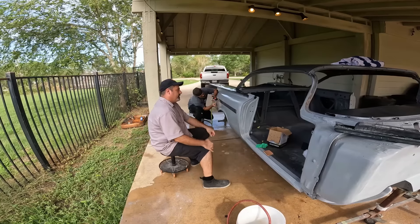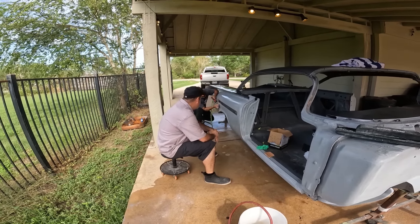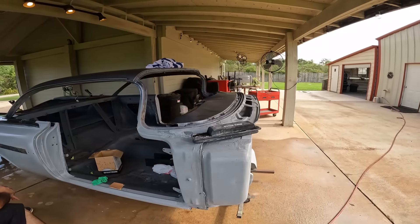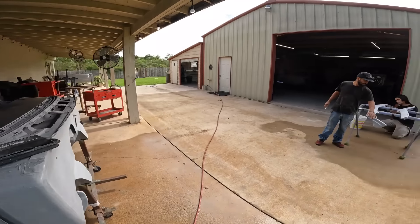The skirts are done — they're ready. You can do the mixing after lunch. What time is it? It is 11:35. What do y'all want to do?